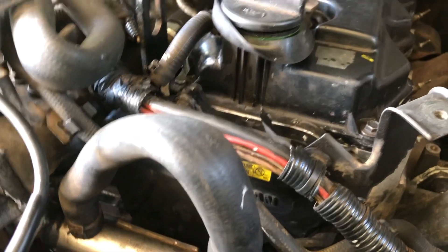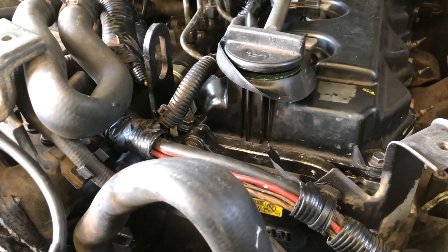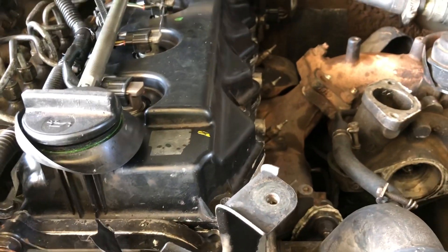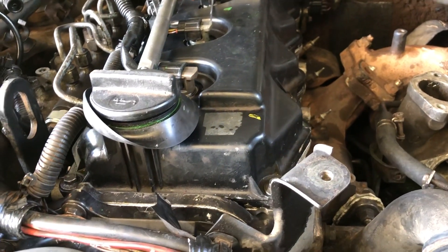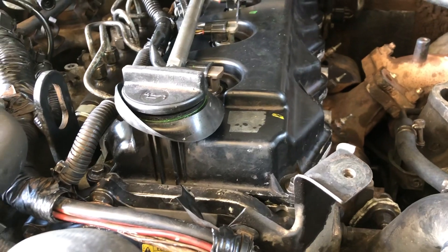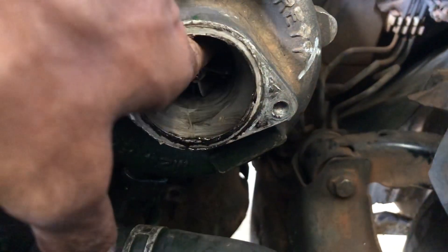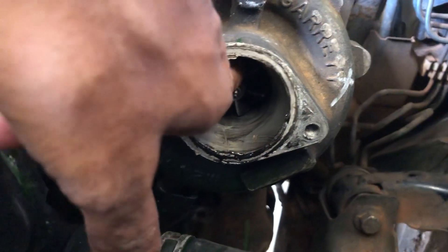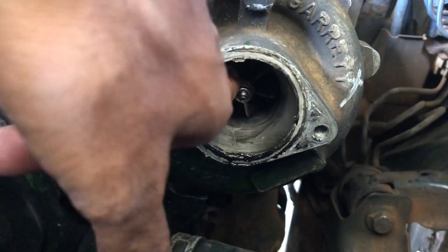After running a few kilometers, the turbo burst. Unfortunately I didn't get time to take a video of it. We took a look and the front turbine had seized, but the noise was coming from the rear side.